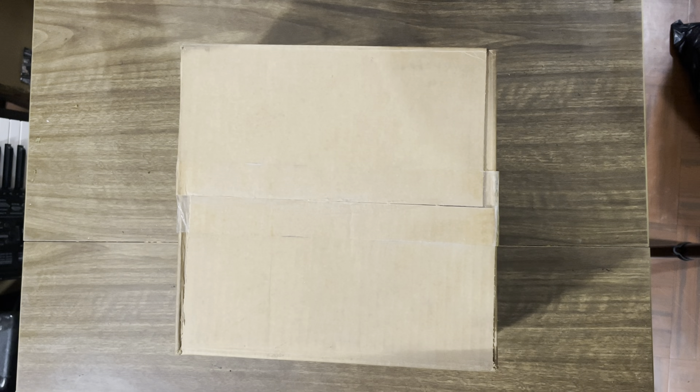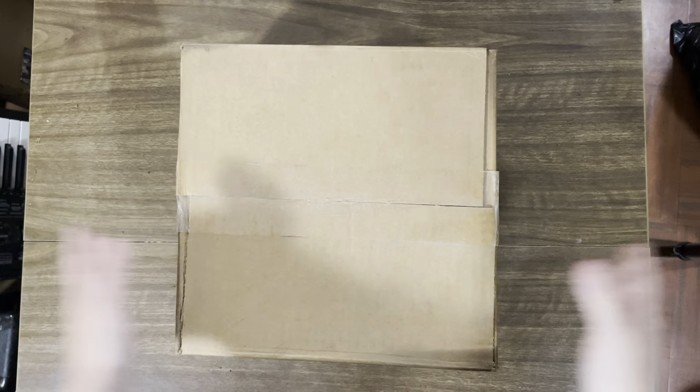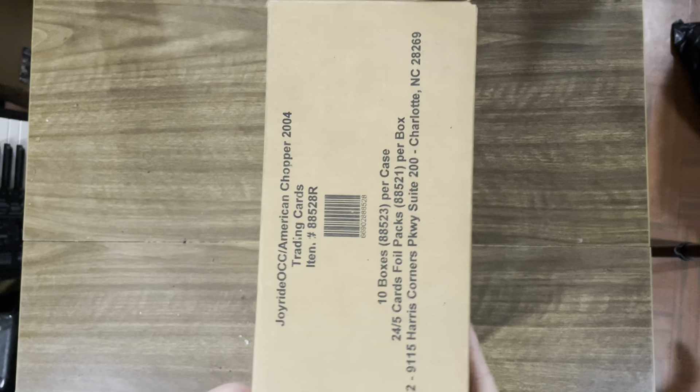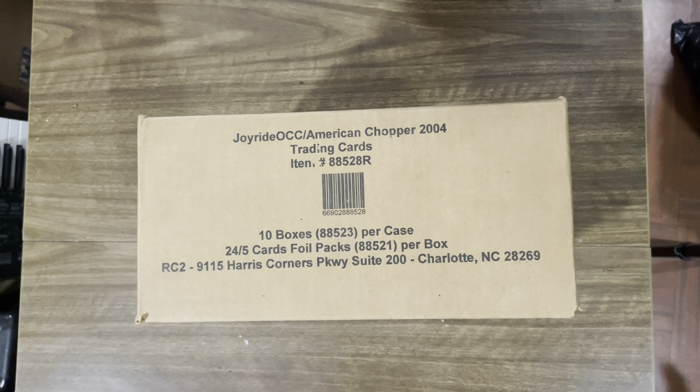Welcome everybody to another episode of Booster Buddies! The bestest episode in the whole widest world. We're opening up an unopened case of Orange County Choppers from 2004. We got this case from this weird surplus shop — apparently the guy had 11 of them.